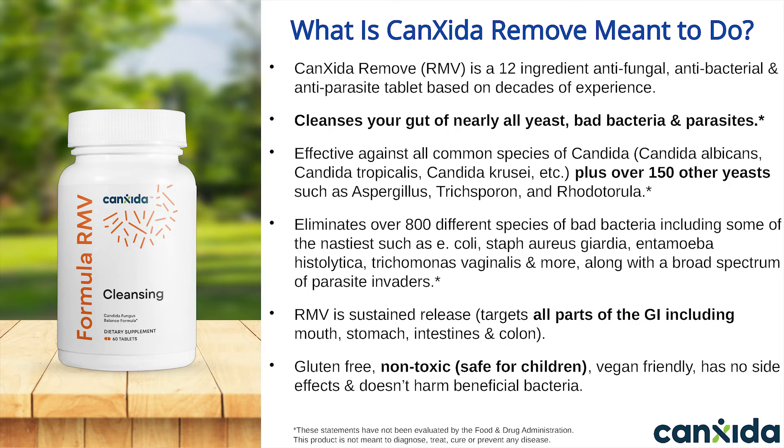Why did we lump antibacterials and antiparasite ingredients together along with antifungals? This is supposed to be a candida product, and candida is a yeast-like fungus. What our team discovered over the years, after looking at thousands of comprehensive digestive stool analysis test results, is most people with candida have multiple issues that need clearing up. Some people who think they have candida don't have candida at all — they have imbalances across the board, poor levels of good bacteria, high levels of bad bacteria, and microscopic parasite infections like blastocystis.